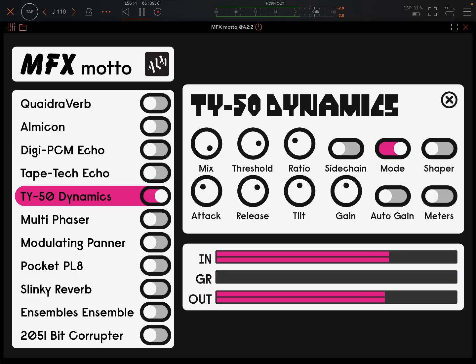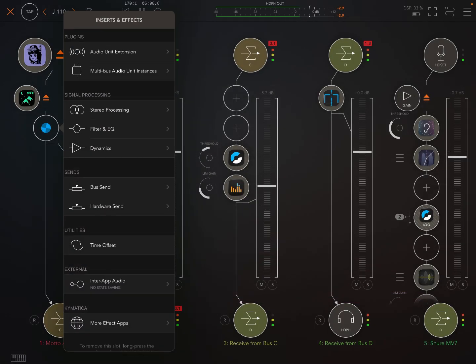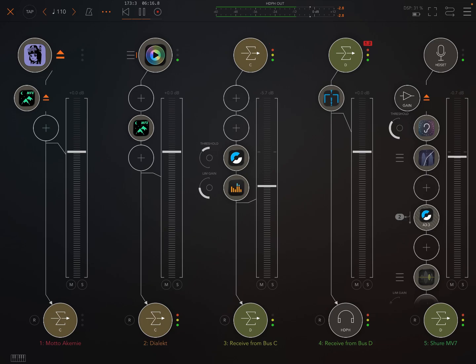Next: TY50 Dynamics. We've got a couple of modes here. When it's on the left, it's compression; on the right, it's expander. Tilt. So it has the sidechain feature — you're going to want to use multi-bus instances for that. And yes, it is multi-bus, so you can use something else as your sidechain source.